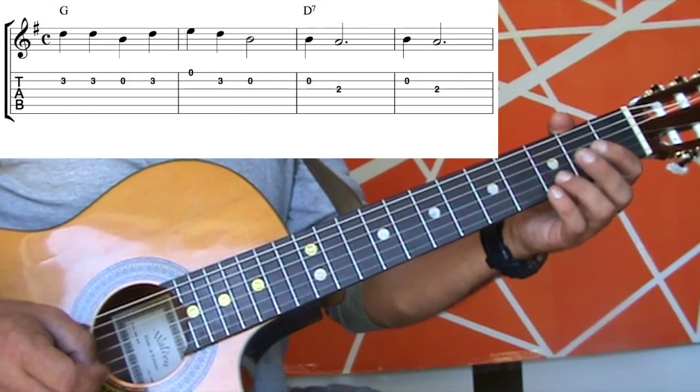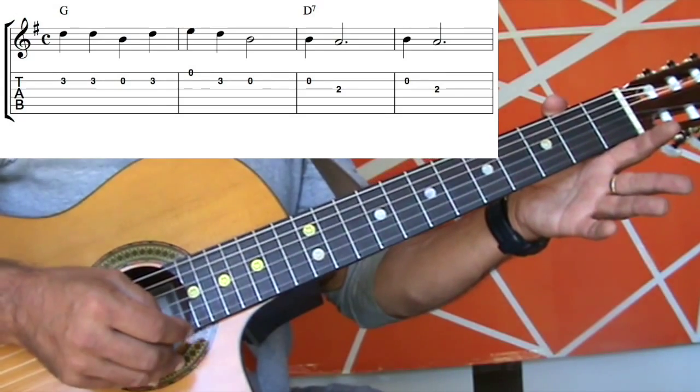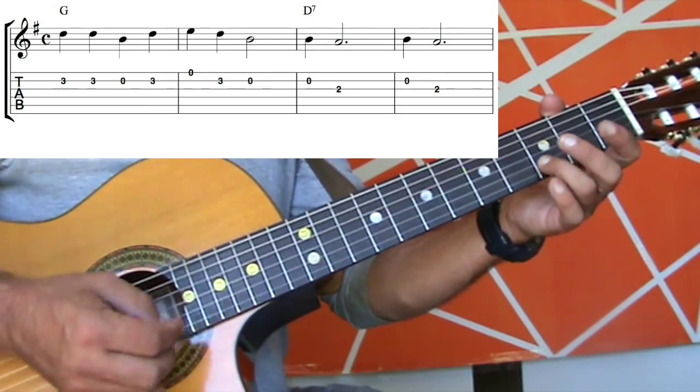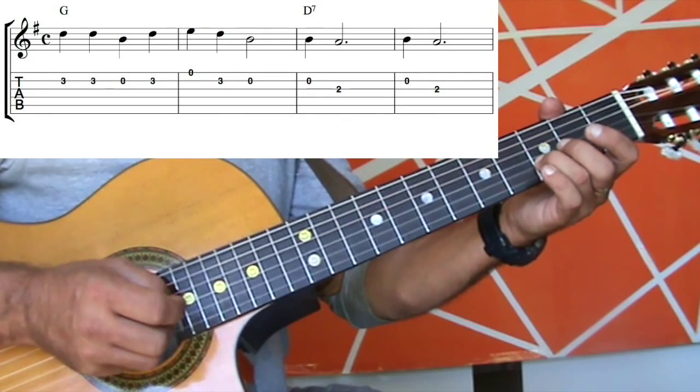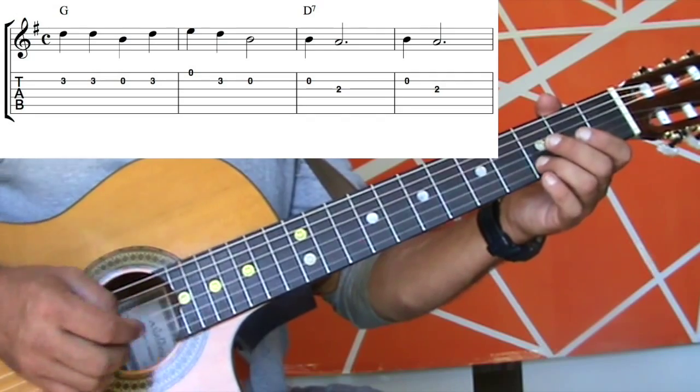In the next bar, you'll see there's a zero on the first string now. So all that means is I'm just going to play the open first string. Then it goes back to a three on the second string, then a zero on the second string as well. So putting those two bars together, I have this.